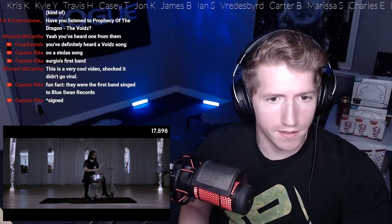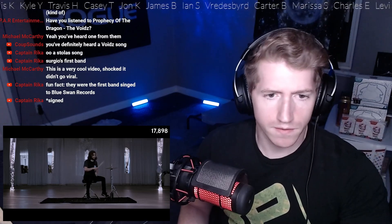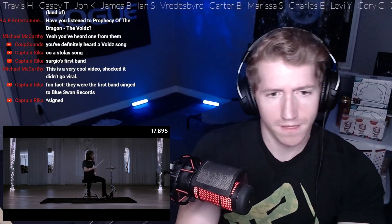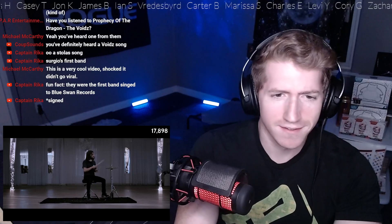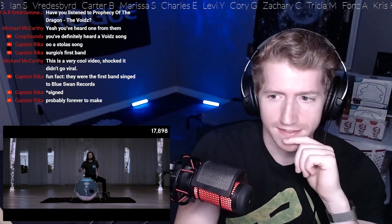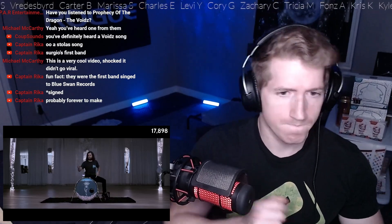This had to have taken forever to edit. This is a crazy video, very unique concept.